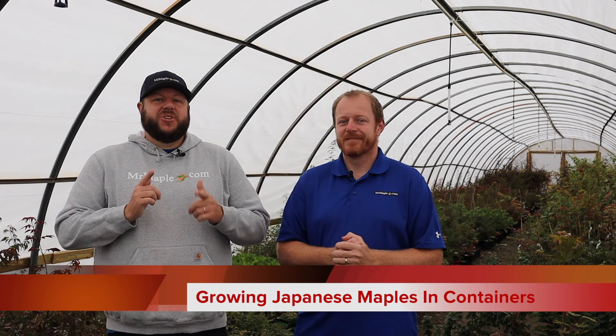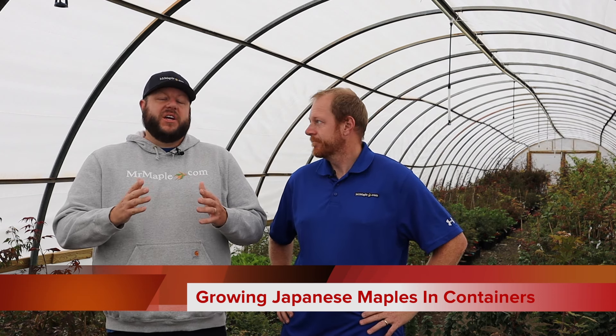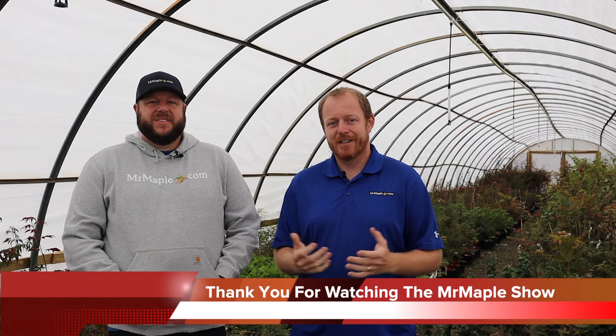Hey guys, like, subscribe, share — all those good things. One of the best things you can do to help this channel is shop on mrmaple.com. You can filter down by dwarfs, by trees for containers, and see some excellent suggestions for Japanese maples for that containerized garden. We hope you've enjoyed today's content. If you want more information on when to water your Japanese maple, check out our video on watering Japanese maples. We've also got one for pruning and one for fertilizing. Make sure you subscribe to the Mr. Maple Show. Take care, God bless, and have a great day.